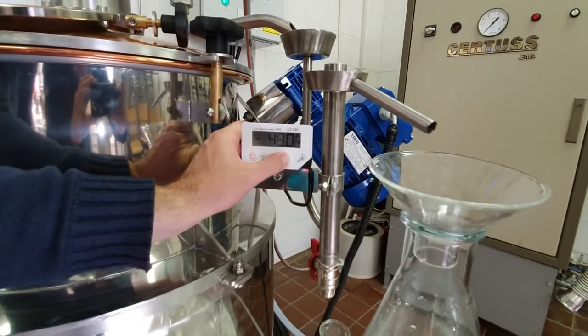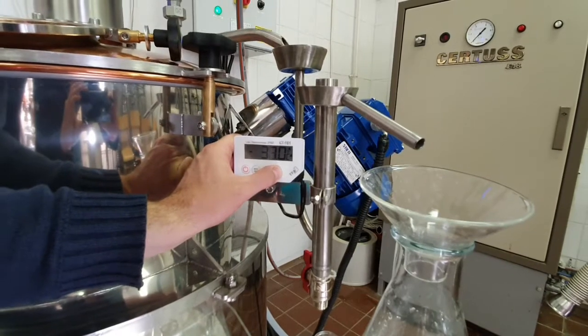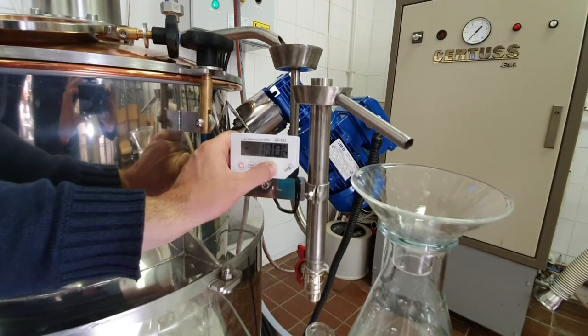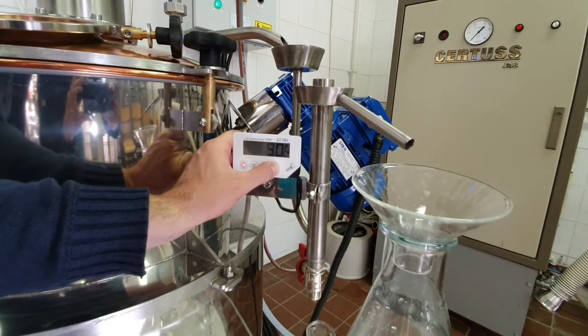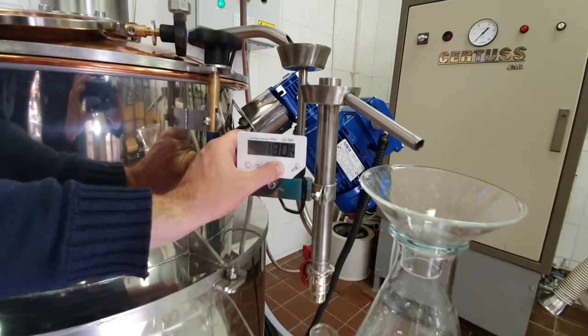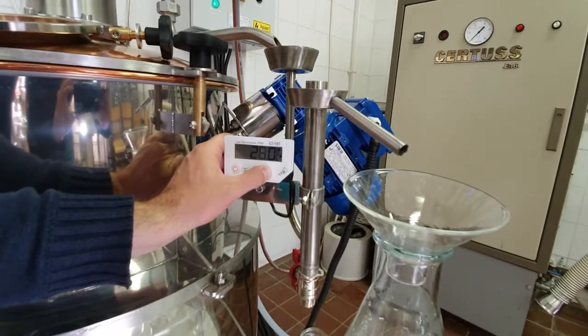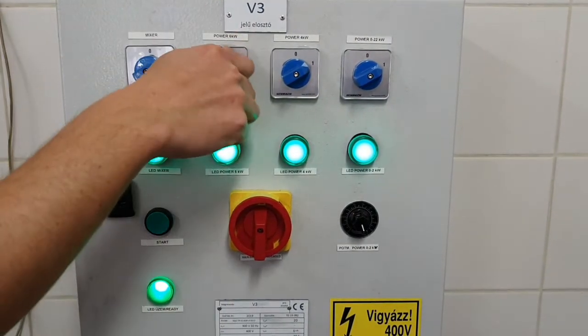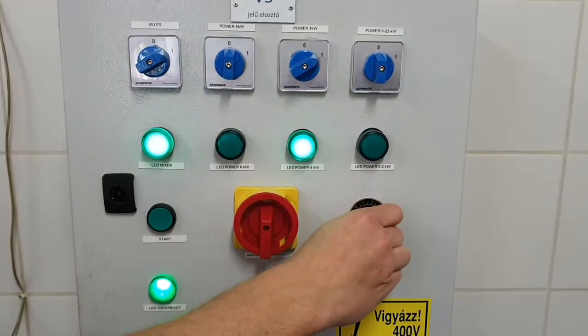Reaching the boiling point. The digital mesh thermometer can be set on alarm when it reaches the boiling point. This can be around 85 to 95 degrees Celsius, depending on the alcohol content of the mesh. The more alcohol the mesh has, the lower is the boiling point. When we reach the boiling point of the mesh, we switch back the heating to 4 kilowatts.